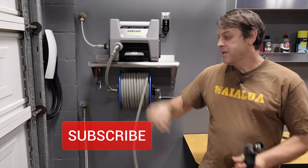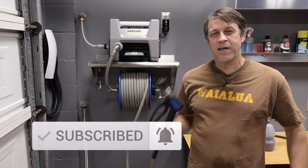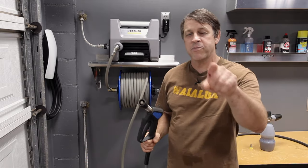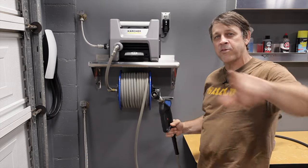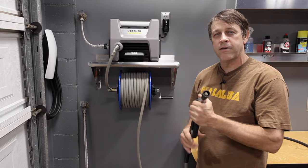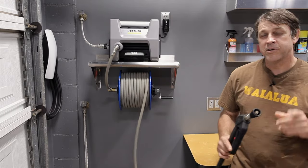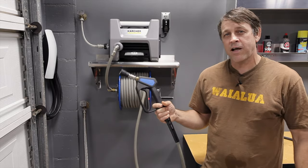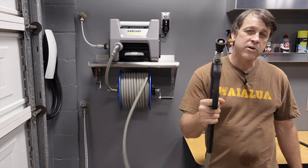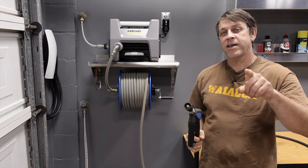If you're not subscribed, hit the subscribe button and join the crew. We're growing big — we've got over a thousand now and growing rapidly, and we appreciate every single one of you guys. The like button helps too. Anything we can do to get our channel rising up the ladder — we're super happy and excited that you guys are helping out. We appreciate it. Down in the description will be links to everything I talked about today, so you can go check it out for yourself and see what you think. We appreciate you coming by and we'll see you on the next one.